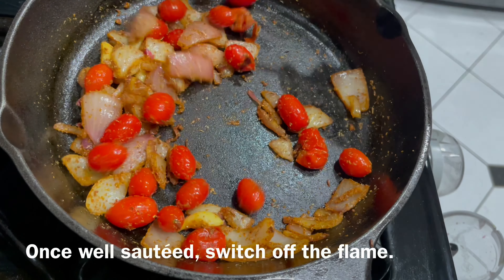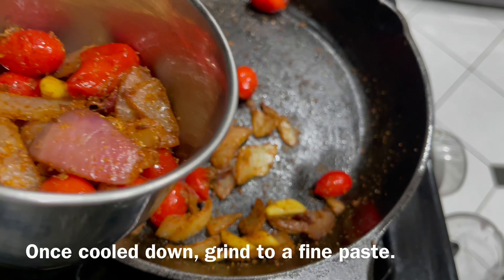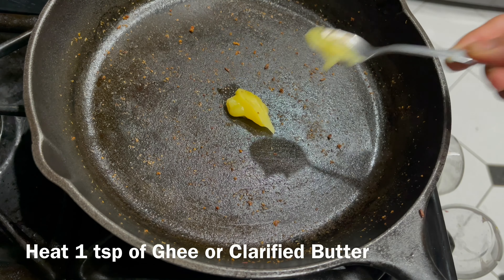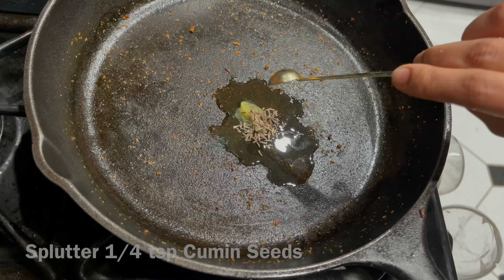Sauté well and let the mixture cool down. Once cooled, grind it into a very smooth paste. In the meantime, let's heat up one teaspoon of ghee again and splutter one fourth teaspoon of cumin seeds.